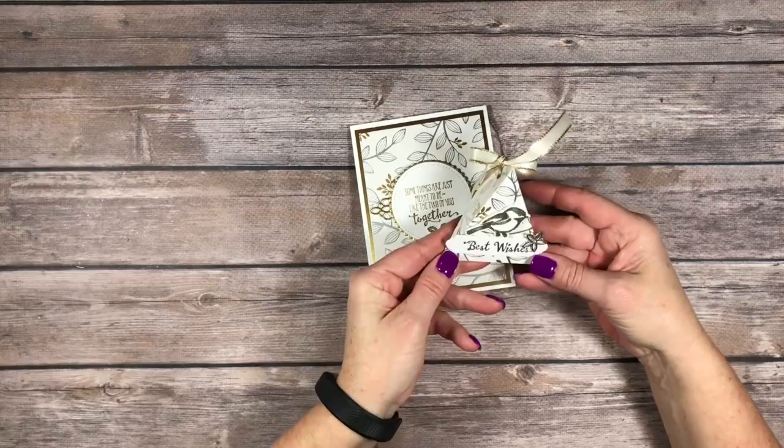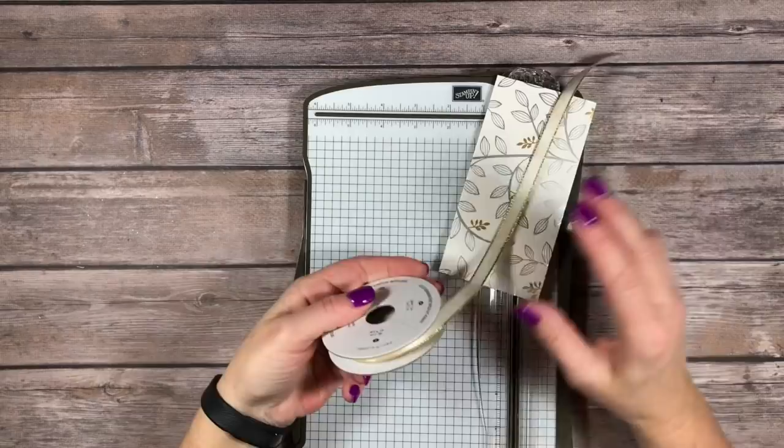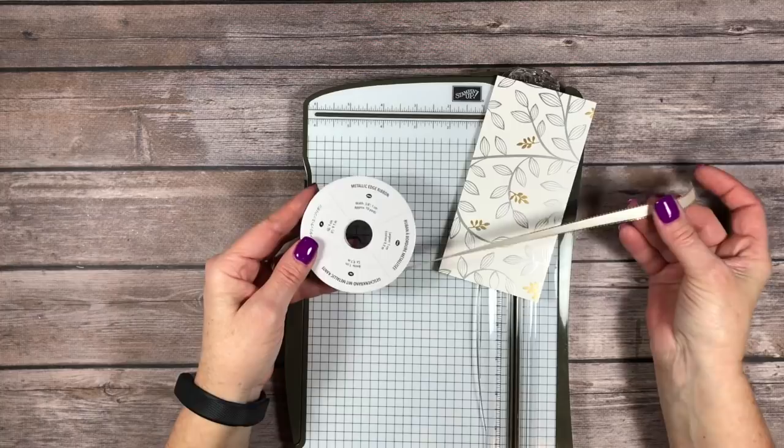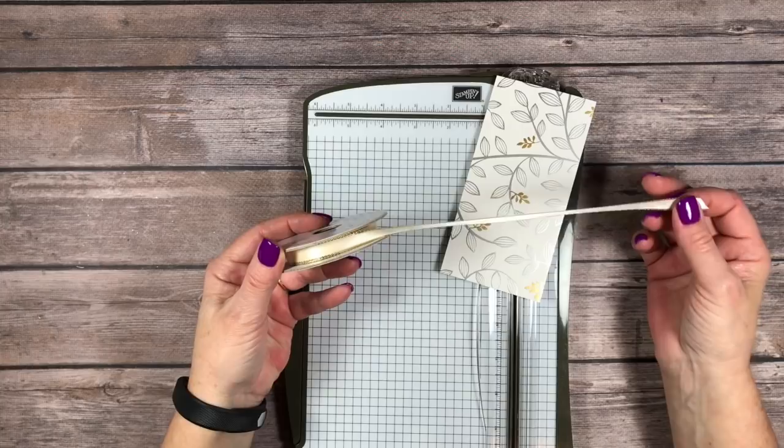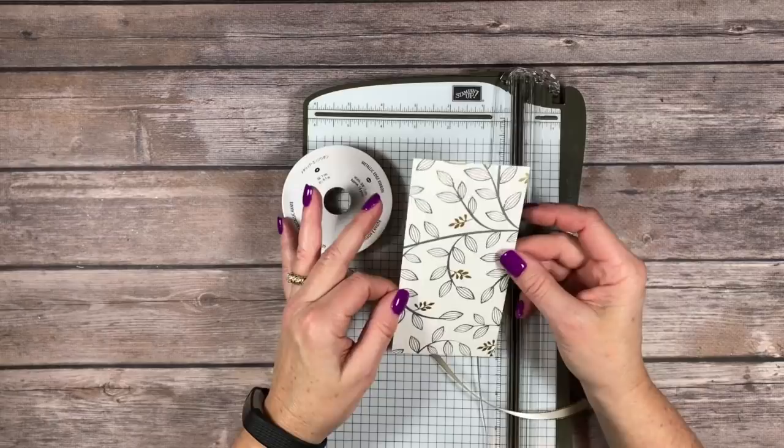This is probably one of the easiest projects I've ever made. I'm going to be using the 3/8 inch metallic edge ribbon, and this is the gold. We also have this available in silver. Love this ribbon - you can color it any color you want with Stamp and Blend alcohol markers or regular markers, or you can drag it through your ink pad and make it whatever you need it to be. I thought it would accompany my little triangular box perfectly.